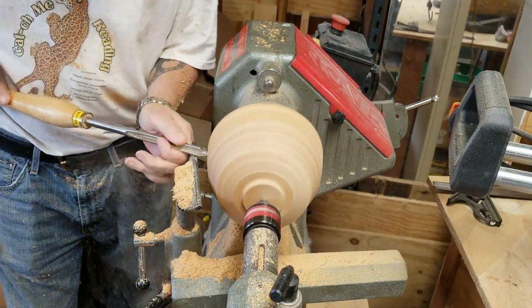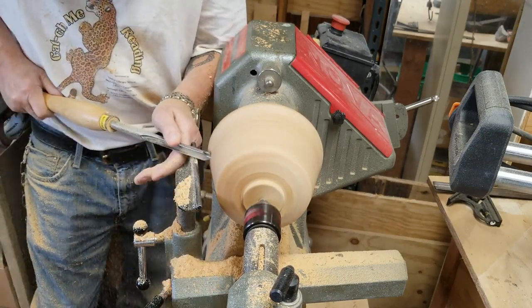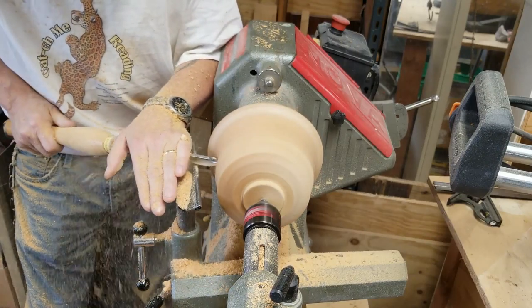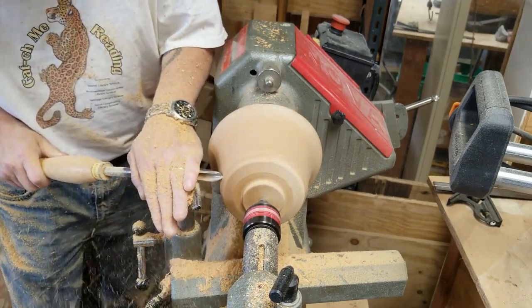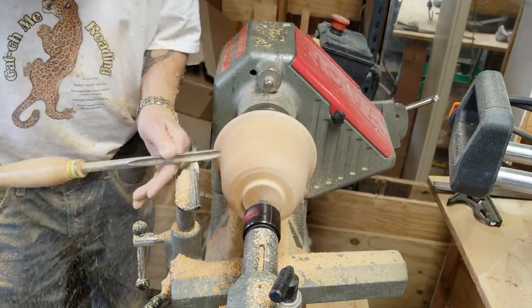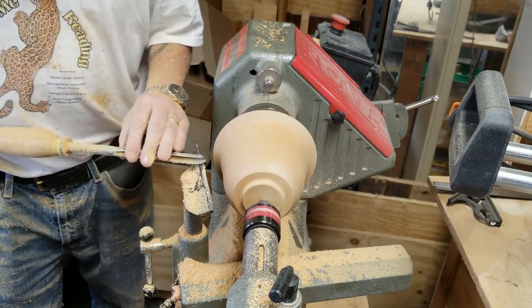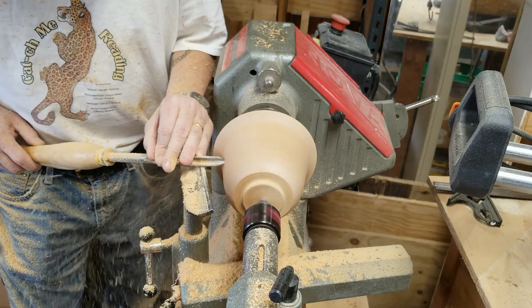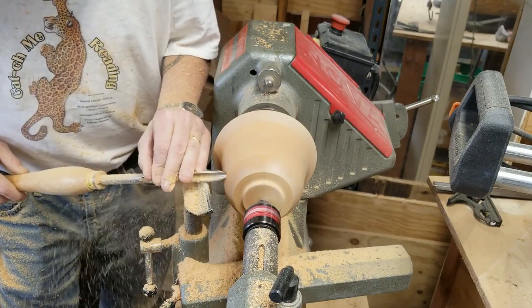Bump up the speed a little bit here to try to get a cleaner cut. I've decided I'm going to go for an og type of curve — curves in at the top and then out towards the bottom. I suppose that's concave at the top and convex at the bottom. Here's a little real-time cut to show you how fast I generally go. I take it nice and slow; this is actually a finishing type of cut, taking a very light cut so it makes a smooth surface on the outside of the bowl.